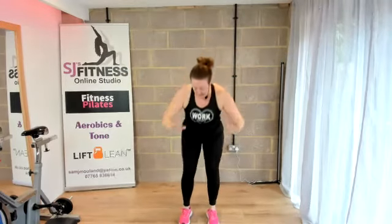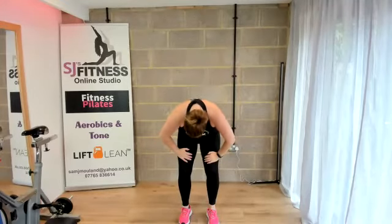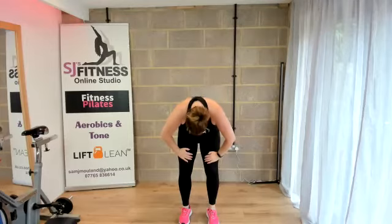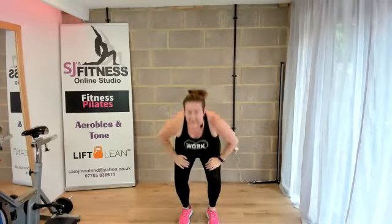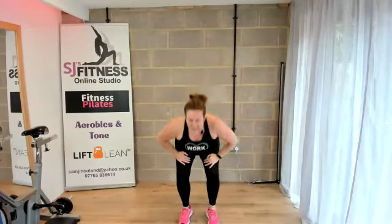Now just push that bottom back, hands on your thighs, release the head, lift that spine up. Draw that belly button right up towards the back of the spine, and then arch it downwards and look forward. Slowly roll it up.